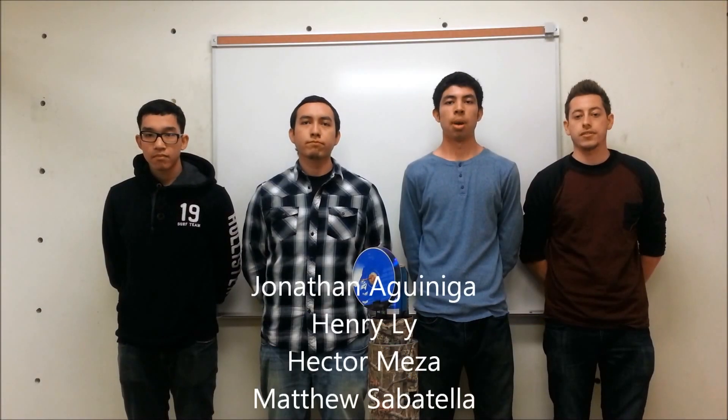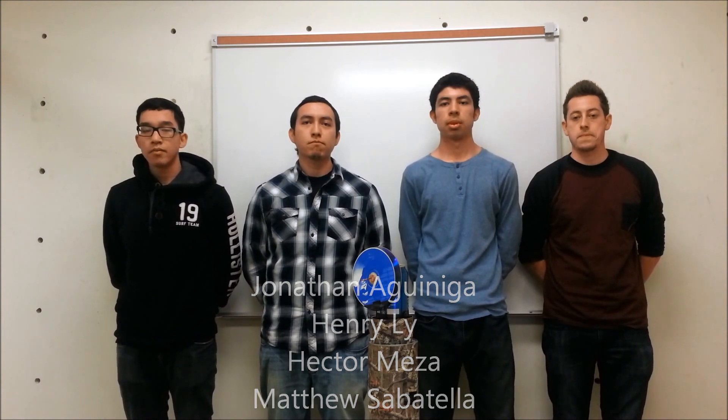Hi, we're Team Blue. My name is Matthew Sabatella. My name is Jonathan Noginiga. My name is Hector Mesa. And my name is Henry Lee. We are East Los Angeles College Engineering and Technology students. We are in Professor Davidian's General Engineering 101 course. And this is our final sterling engine design project.